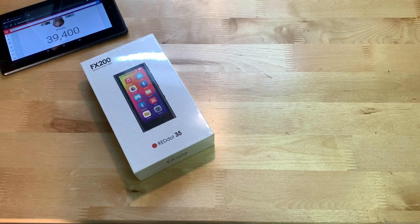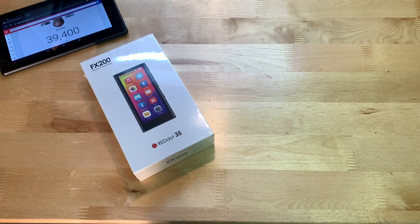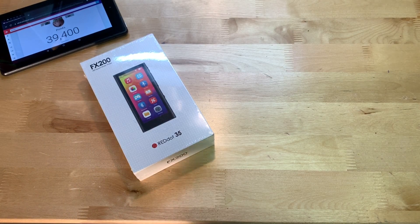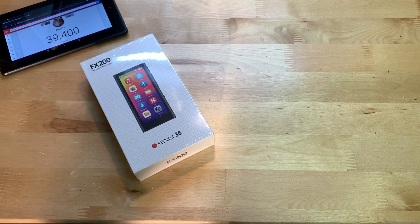Hey guys, it's JD from Ponzo World and today we're unboxing and reviewing this MP3 player made by Akamate. This is a $50 MP3 player that you can find on Amazon — links will be in the description below if you want to go pick this thing up.